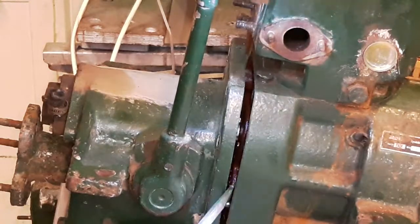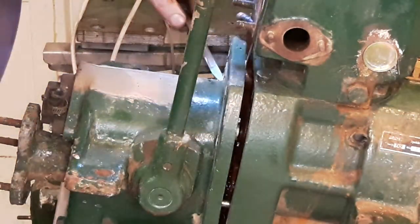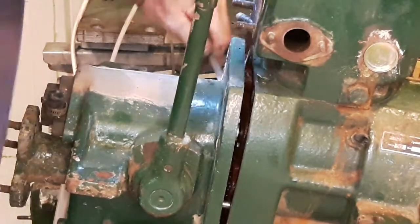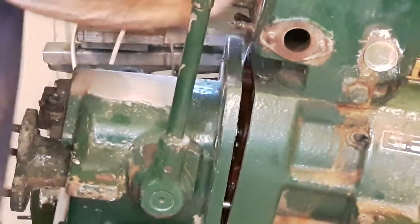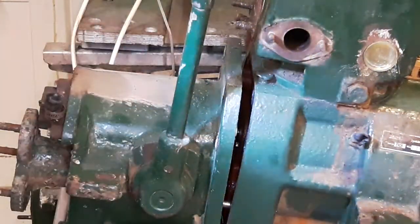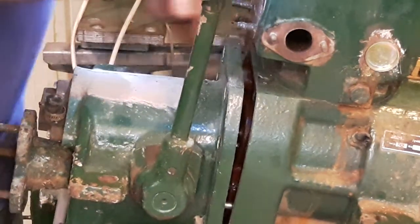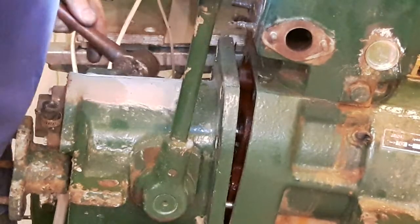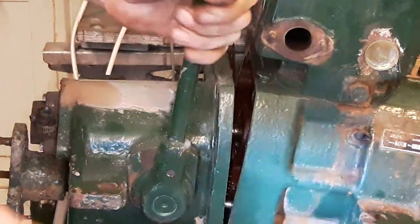You're going to ruin the gasket if you do this, but if you're going to replace it with a new gasket, you don't need to worry. There's a little bit of levering, and the only place which it gets stuck on is the two dowels, which you can see here. There's nothing else holding this gearbox together if the dog is engaged. So there we are, I'm free now.